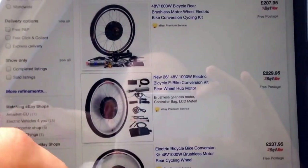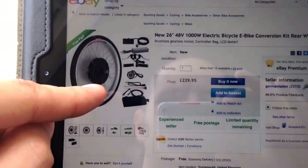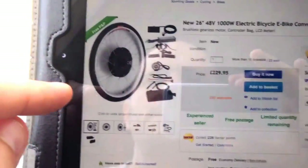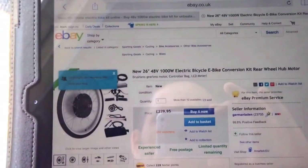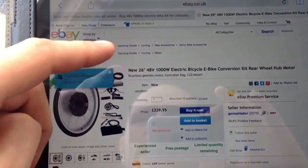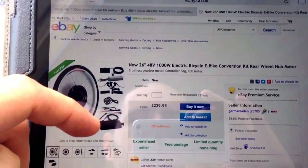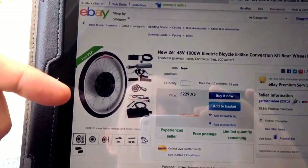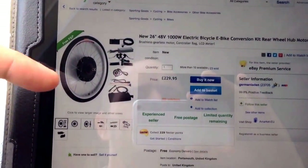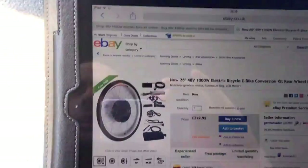All of these pictures show you all the bits you get with it. You get the wheel with the motor built into it, the tyres, and the speed control unit which is what all the wires connect to. You get the throttle, and some of them come with a pedal assist sensor which you can attach, but you don't need to.